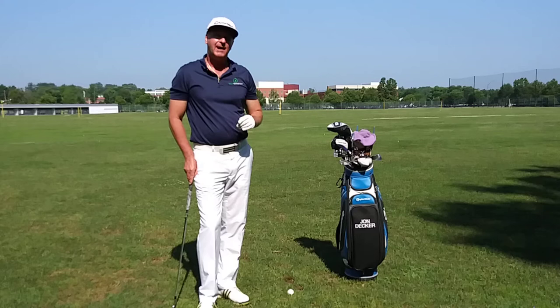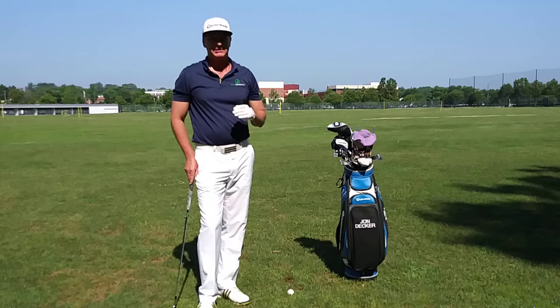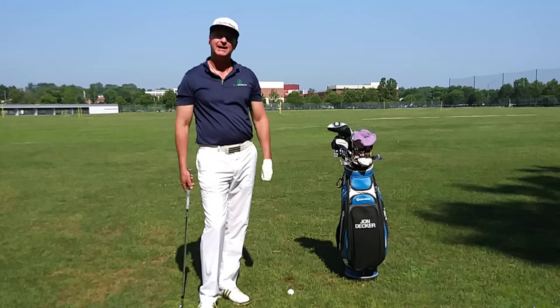Hi, I'm John Decker, PGA instructor and Golf Tips Top 25 instructor. Today I want to talk to you about making the proper depth to your divot. One of the biggest mistakes that I see a lot of my students make on the golf course is they'll hit shots and they'll take too much divot, where their club is coming in too steeply into the ground.